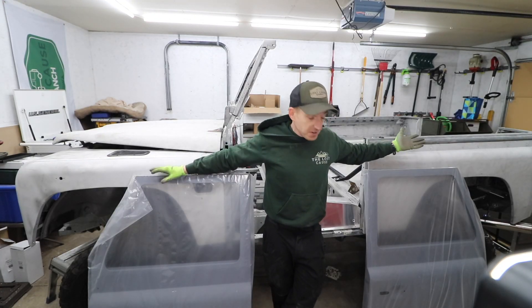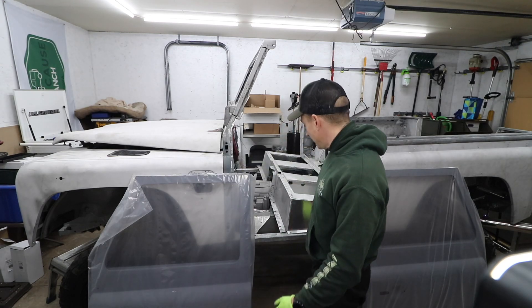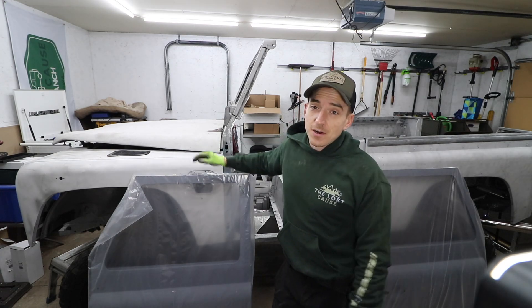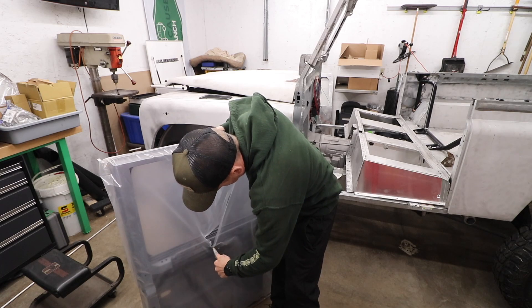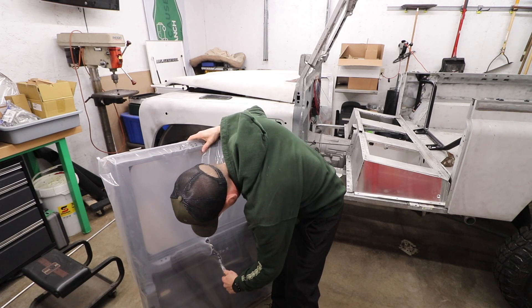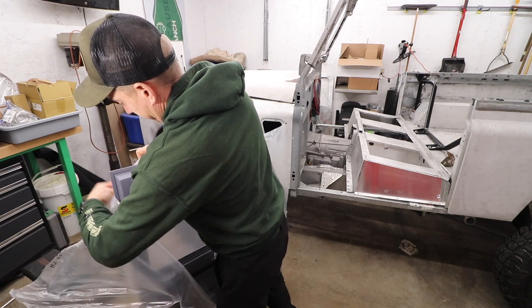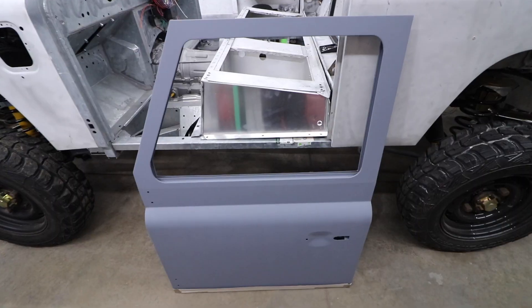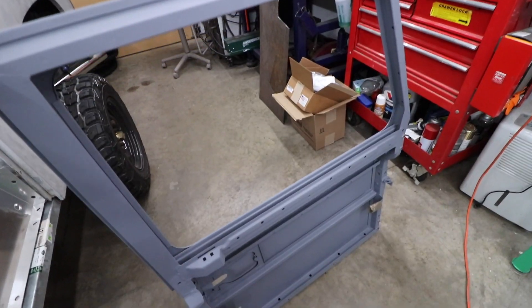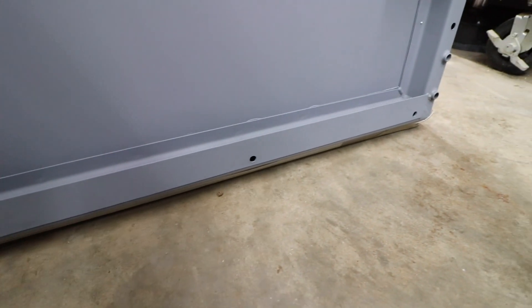We've had these guys for what feels like a year — it might actually be a year now. We got these doors delivered when we got the new galvanized chassis dropped off. After that long wait, we finally get to put them to use. We're going to see if any of this lines up — hopefully they fit, that would be ideal. That one is much nicer than what we were dealing with before; not quite as chooched out, the bottom frame is actually in one piece. Should be a good addition.